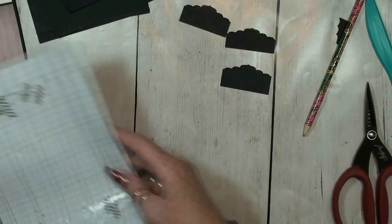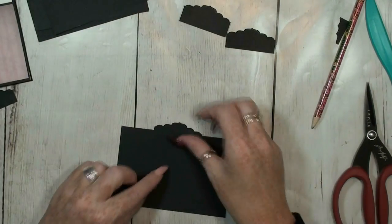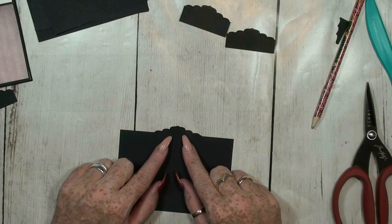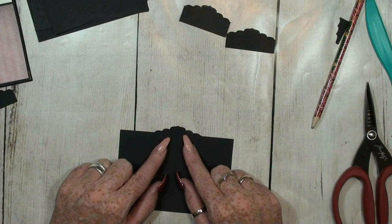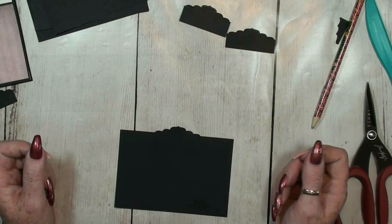I still really like my idea of using this kind of template. Now I can glue these on here on the middle, and then put my design paper on. So nice.